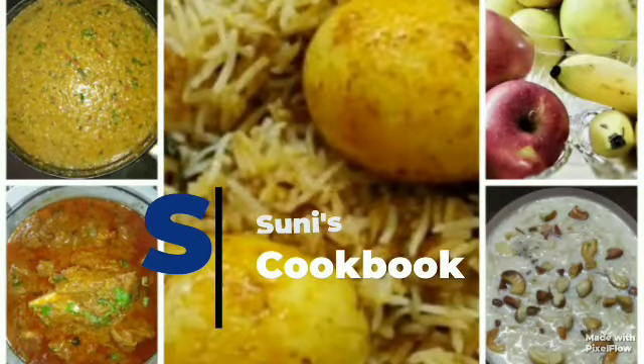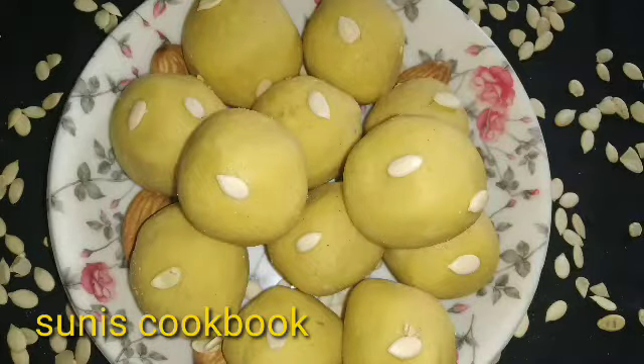Hi, welcome to Sunni's Cookbook. I am Sunni. In this video, I am going to show you a little sweet. It is simple.